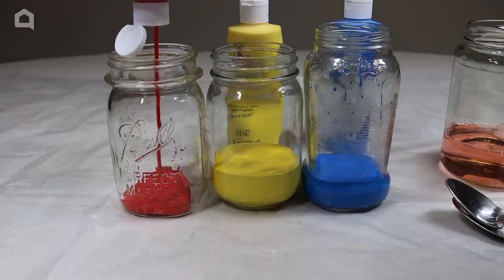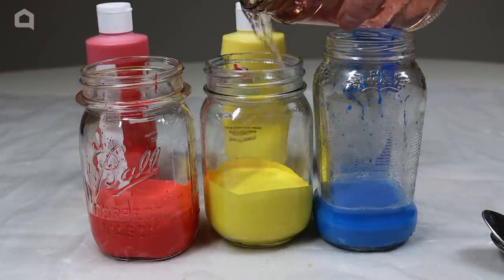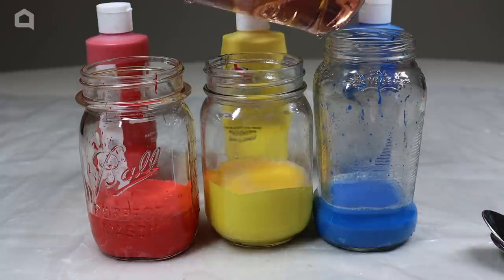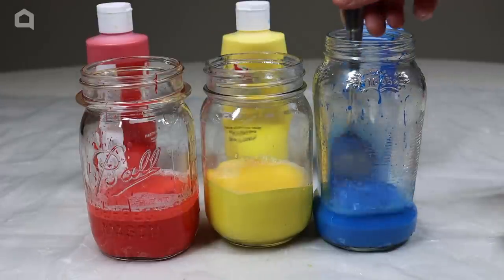This paint should be acrylic paint because it'll spread out a lot better than other types. Add in soap water to each container — it should be just about a fourth of an inch of water. Mix each of the containers.